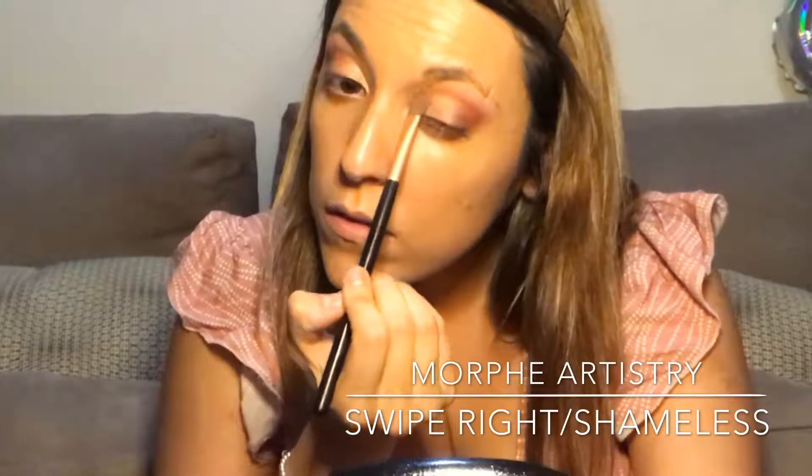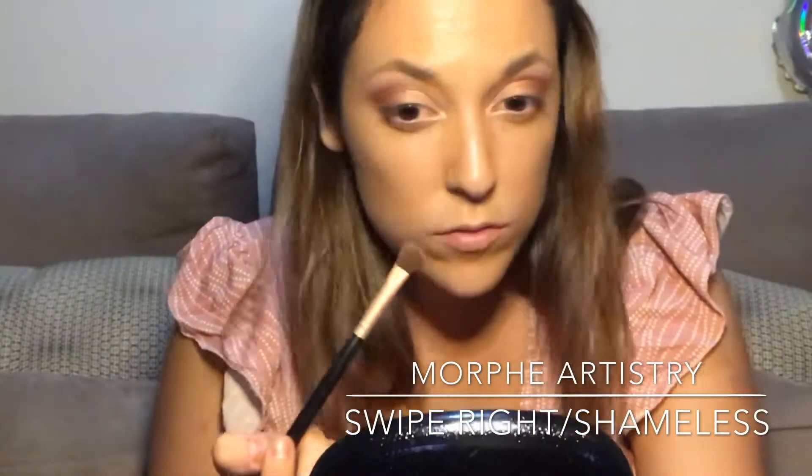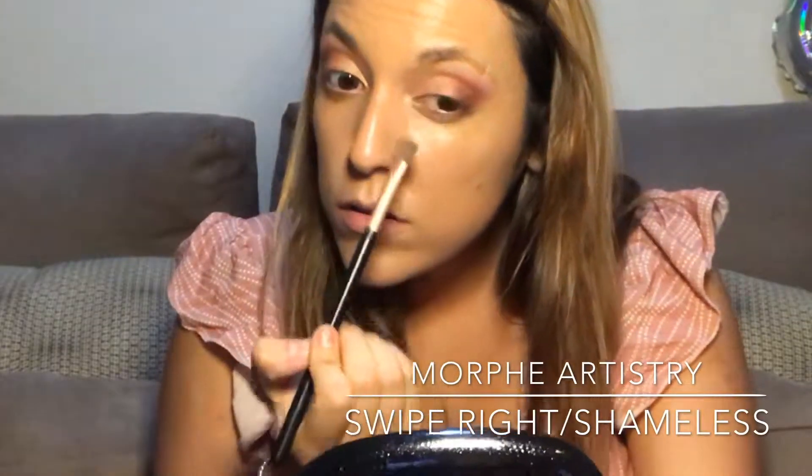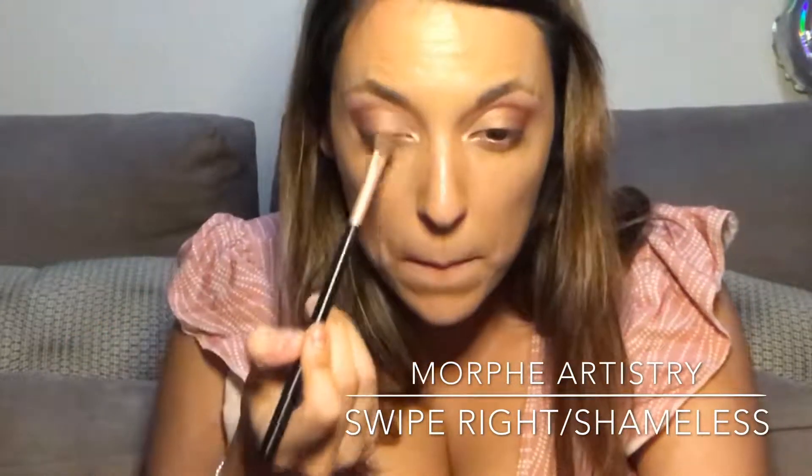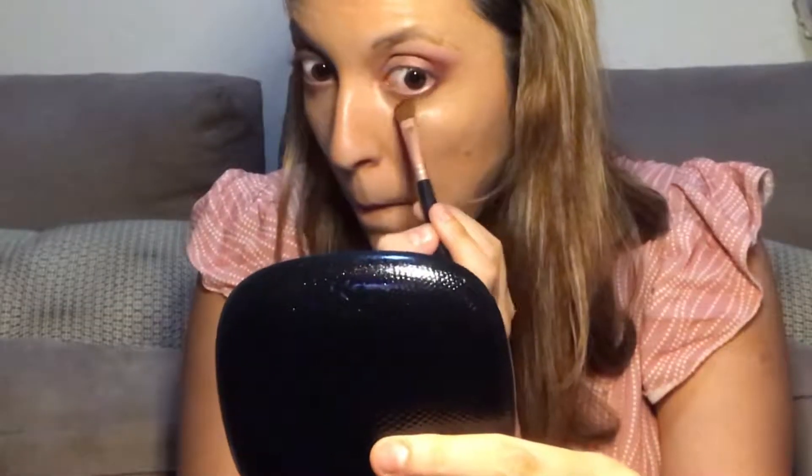For the next colors I'm using Swipe Right and Shameless from the same palette, just to give more light in the inner corner and more glow. Then with the same color Thrice and an angle brush, I'm bringing that color downwards on the lower lash line to darken it up and bring the whole look together.